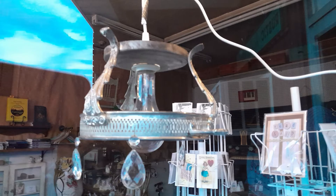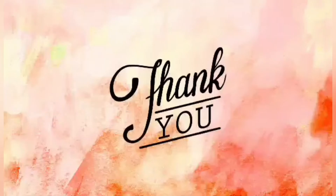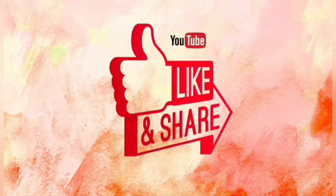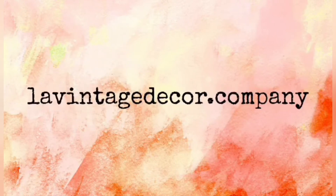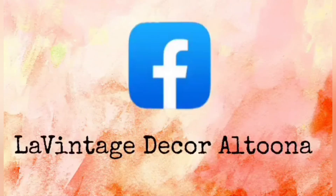So I hope you enjoyed this — give it a try! Thank you so much for watching today. If you like this video, give it a thumbs up and share it with your friends. If you haven't subscribed, you'll want to do that so you don't miss anything. Visit us at LeVintageDecor.company, on Instagram we're LeVintageDecor, and on Facebook we're LeVintageDecorAltoona. Stay well.